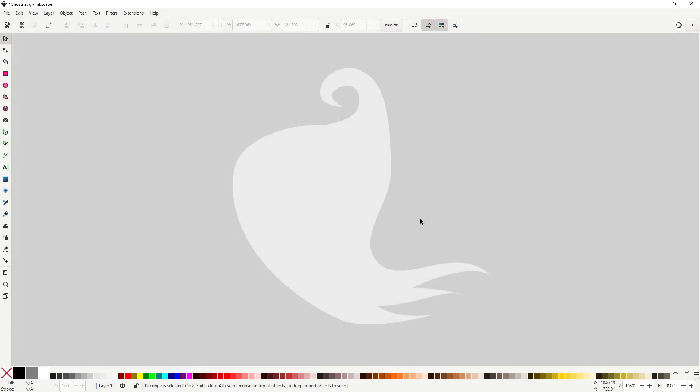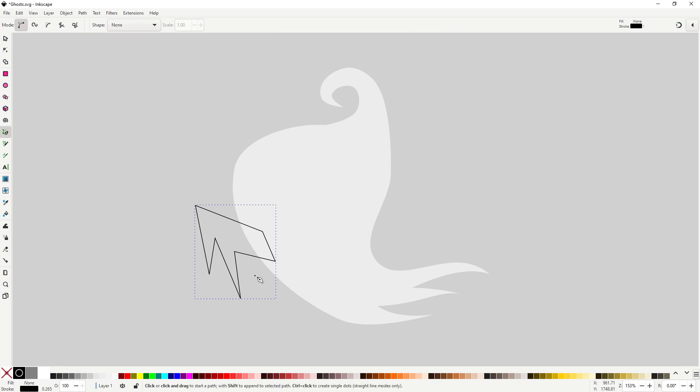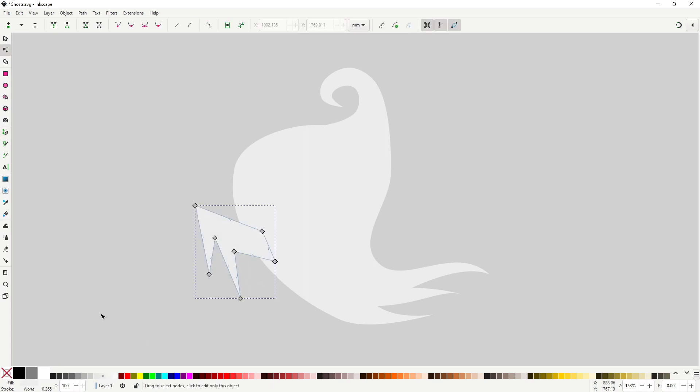Now for the arms, I want to do something different than before. This time I want some classic ghost arms, so with the pen tool make this shape. Adjust if you need it, and when you are done, select all the nodes and make them smooth.